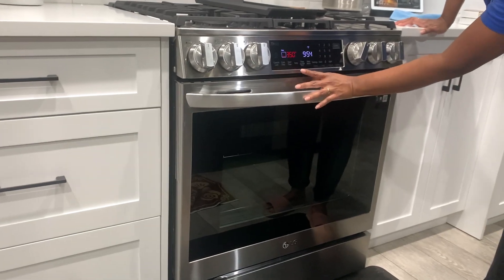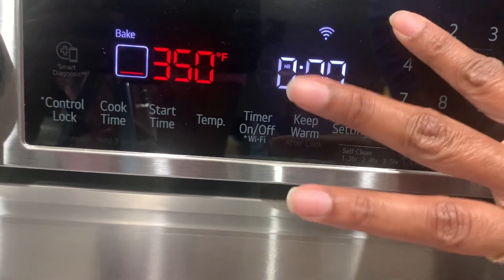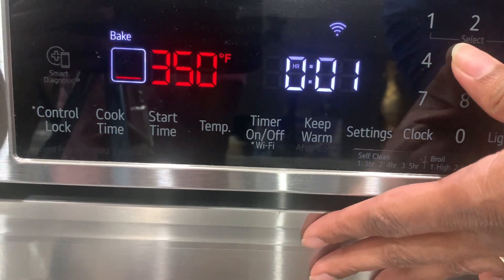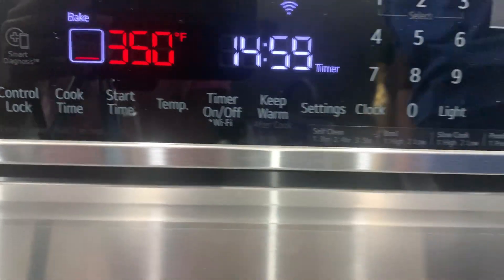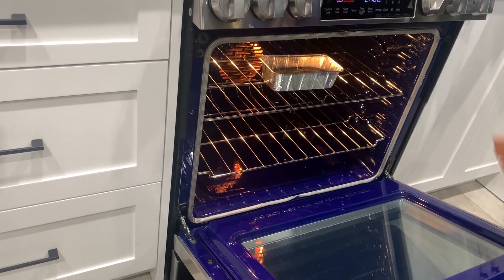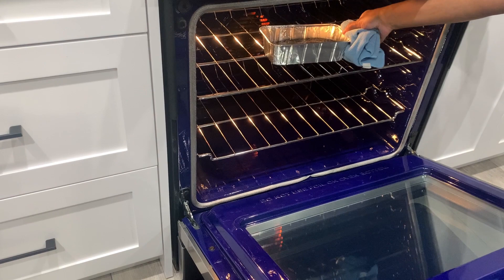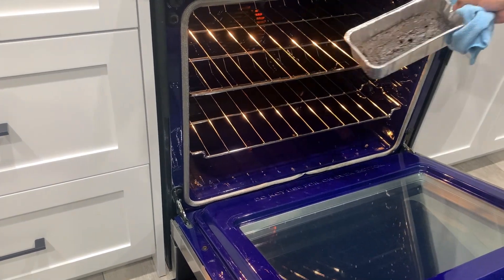The timer is set for 15 minutes — start! Okay, it's ready now, I'm going to switch it off. The cake is ready!